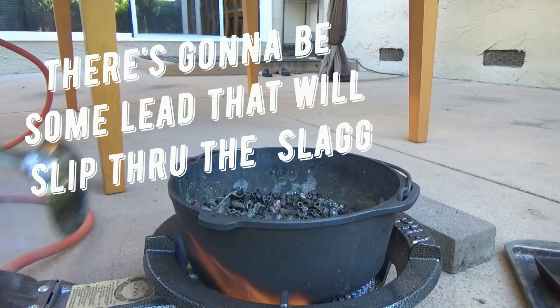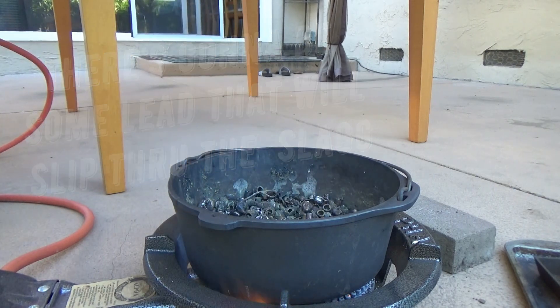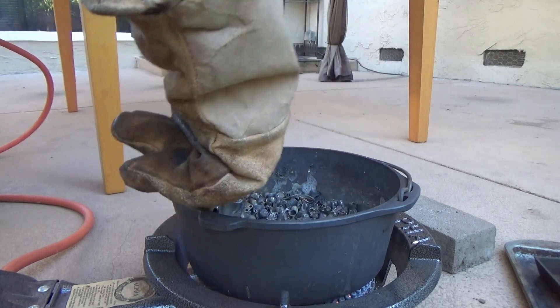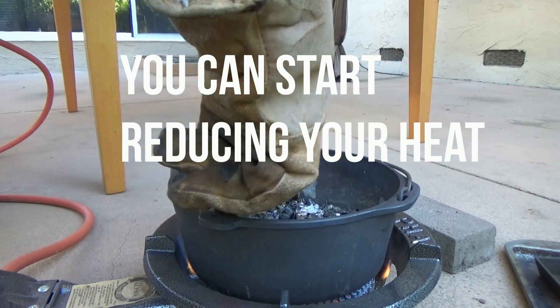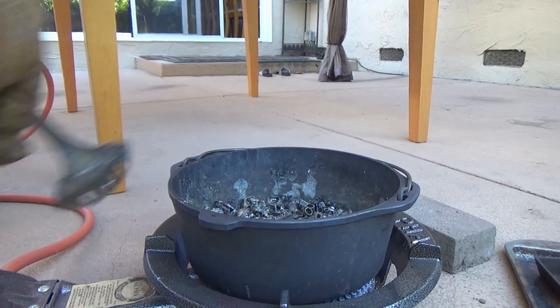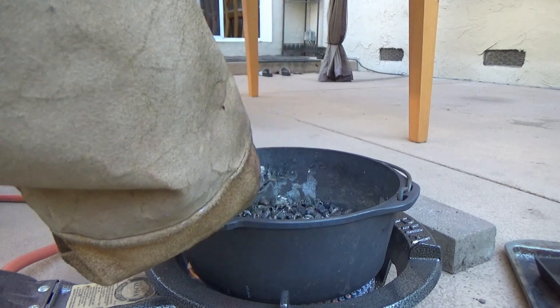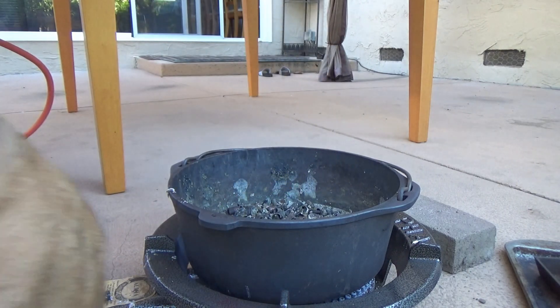Guys, this is just range scrap lead, you know, nothing fancy. Probably throwing away a little more lead than I should. Let me grab another ladle here — it should look a little bit better. Bring the propane down just a little bit. Get the slag out of here. There's quite a bit of slag, guys. There's a lot of jackets in here.